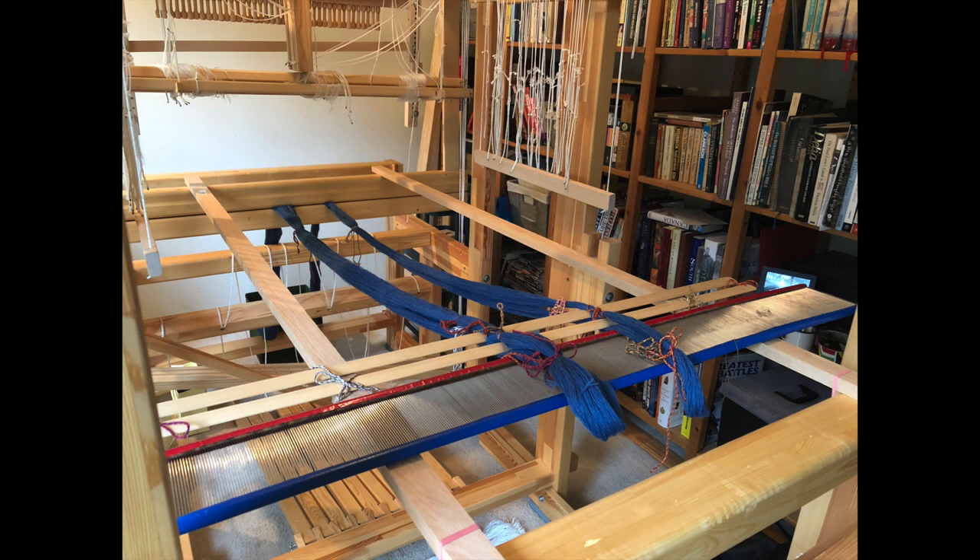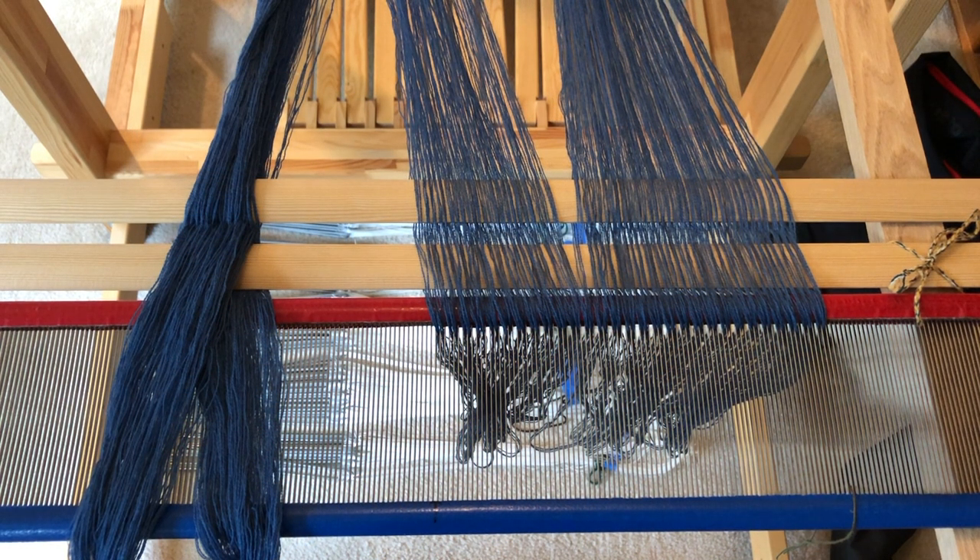Here is the loom prepared for beaming, standing at the back. You can see I've taken two unbelievably long boards and rested them across the top of the beater and the back beam. The reed I will be rough sleying is laid across them. Behind the reed are my lease sticks, which have been threaded through the crosses on my two bouts and secured to the long boards. The bouts have been unchained a bit, although their choke ties are still on, and secured in the beater. The other ends disappear into a box on the floor at the front of the loom.